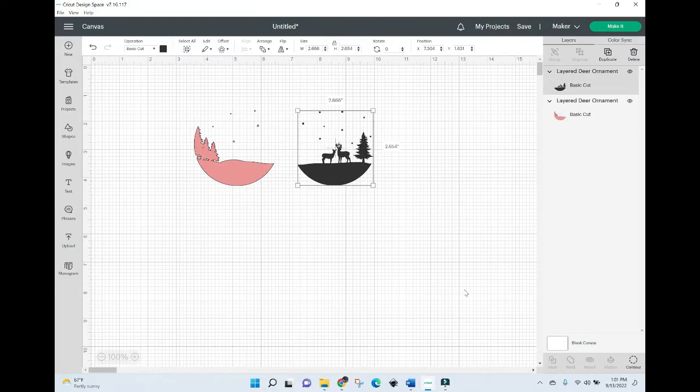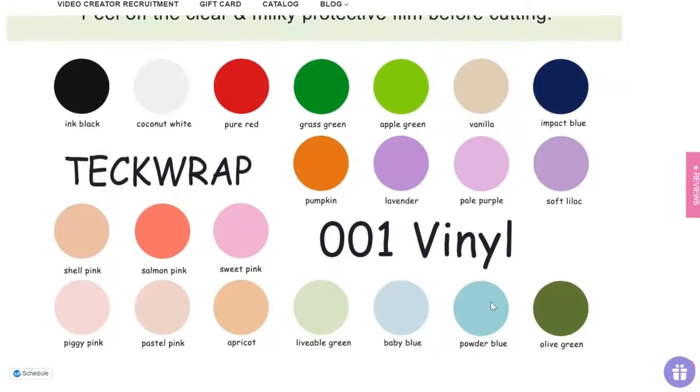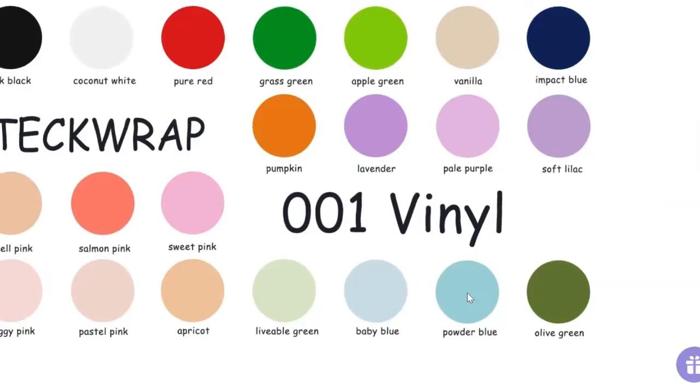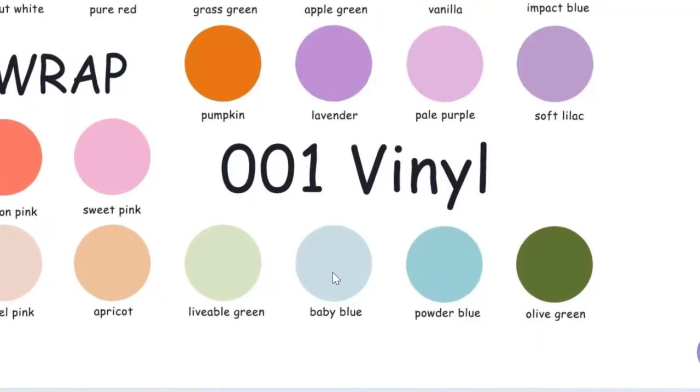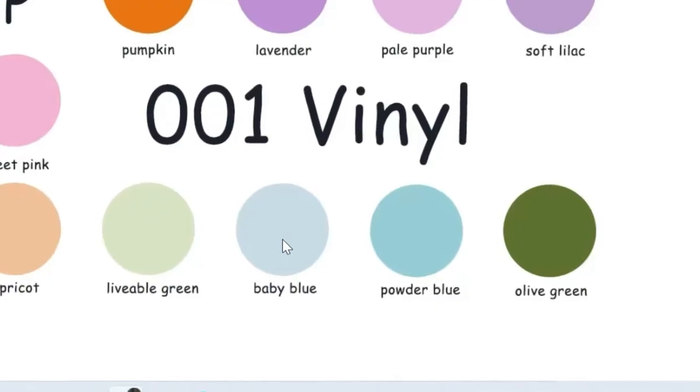The colors on the canvas are showing black and pink, and of course it does not matter which colors you're using when you go to cut them out. I'm going to use my starter pack of 001 M series vinyl from TechWrap. I'm going to use powder blue for my darker layer, which will be equivalent to the black layer, and baby blue as my lighter layer, which is equivalent to the pink layer. So I'll go ahead and get these cut out.